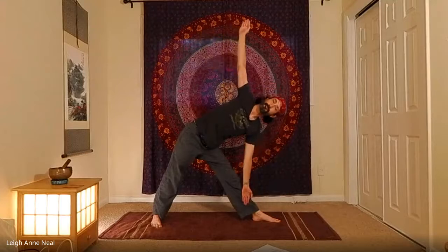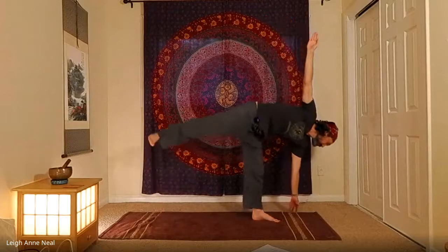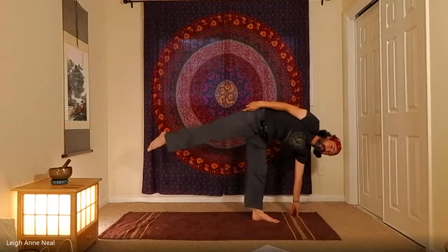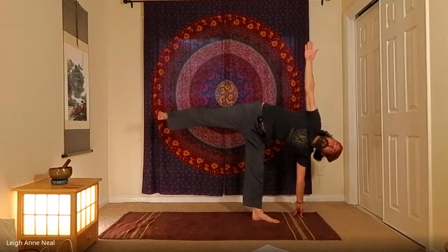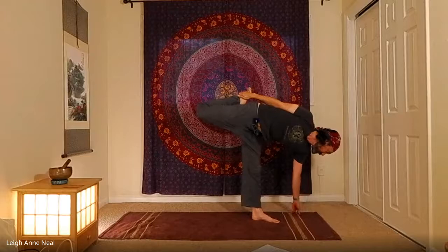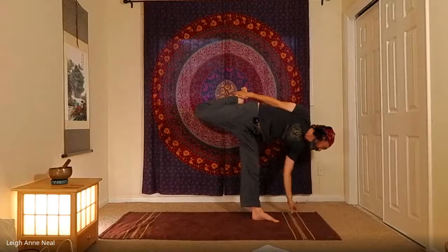Inhale up into warrior two, exhale sink in, inhale, and exhale to extended triangle. Take a deep breath in and with the next exhale transition to balancing half moon — make sure the lifted leg is active: not limp, not bent, toes not just pointed. Lift it up so we have as close to a right angle with the legs as possible. For more: bend that top knee, keep the hips stacked, and challenge balance further by lifting the bottom hand.